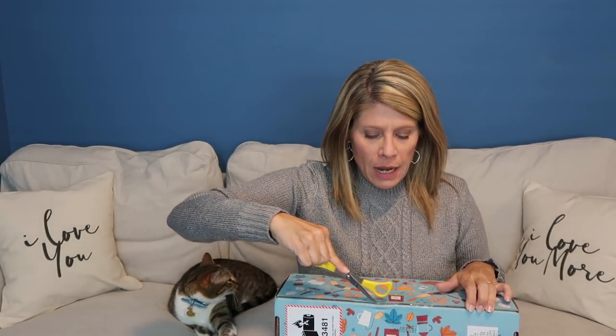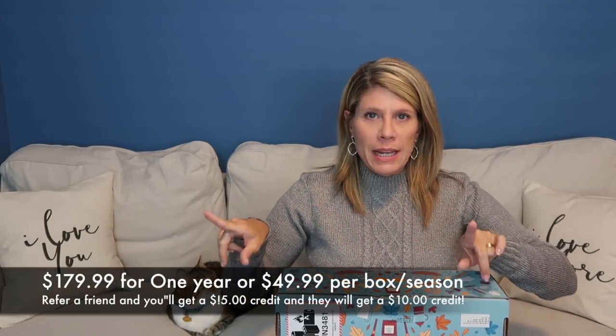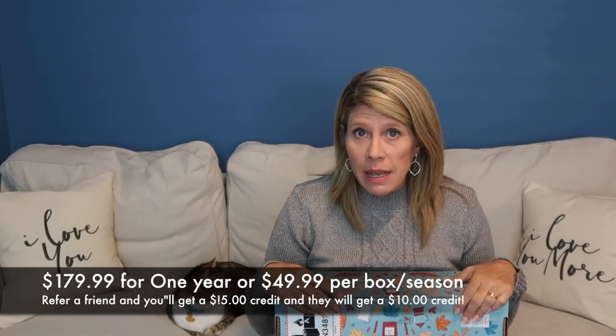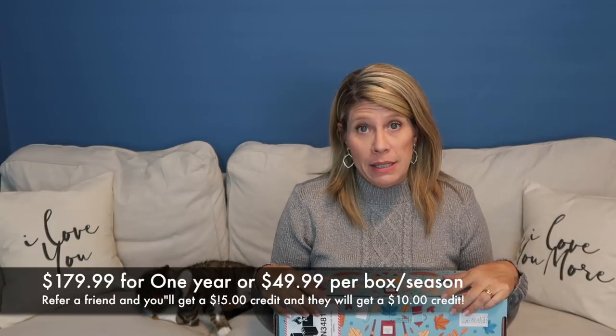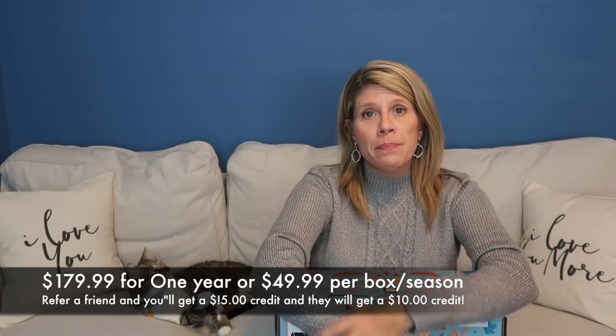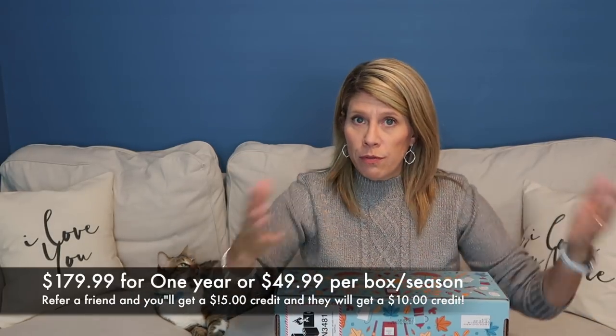FabFitFun is an annual subscription box — you can request it individually. Four boxes a year: winter, spring, summer, and fall. I have been subscribed to FabFitFun — I want to say this is my third year. I really like it. I'm going to put the exact annual and individual box prices on screen. You also get a referral code where you can refer friends and get, I think, $15 for every friend you refer.